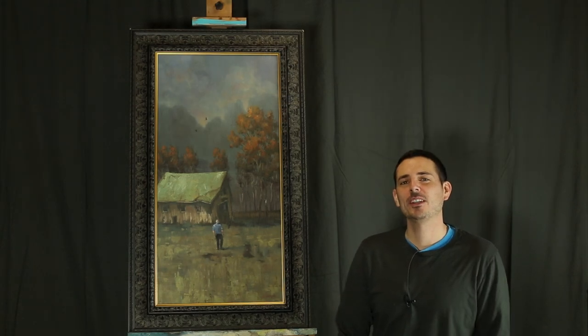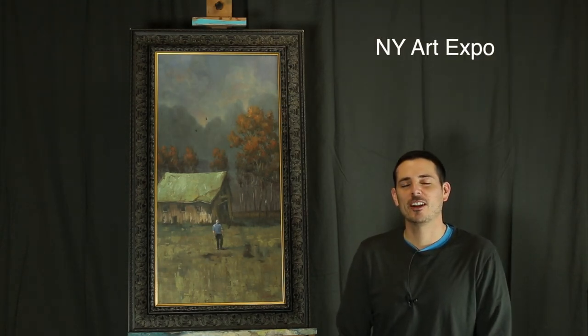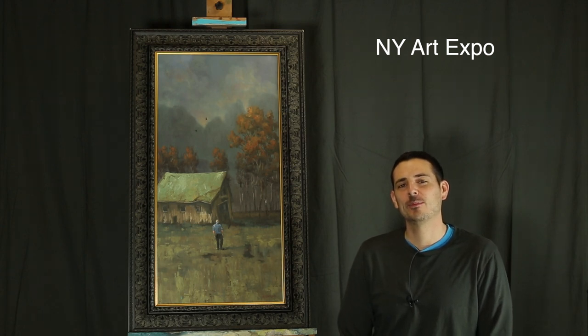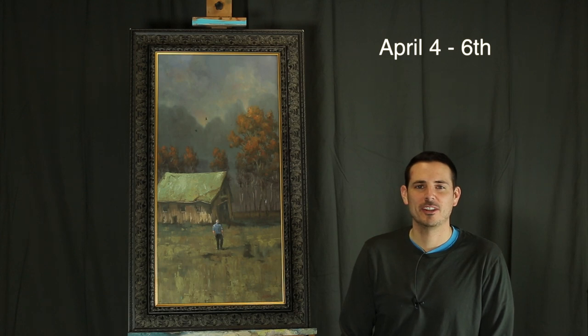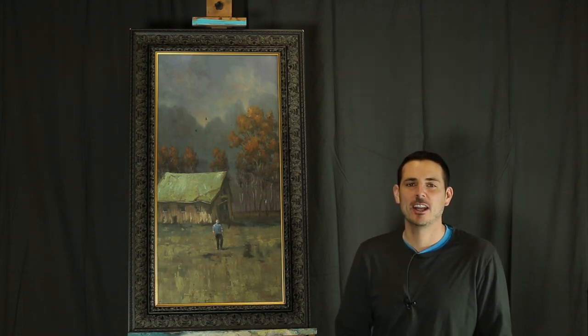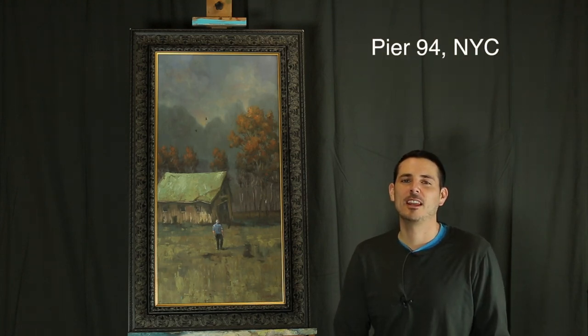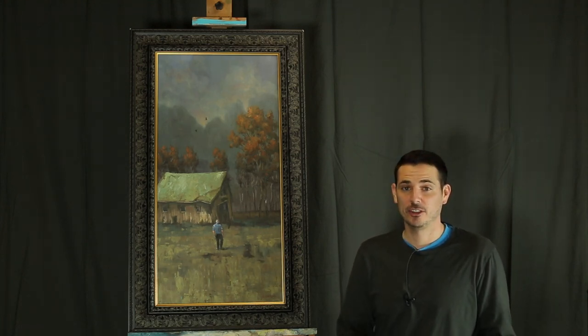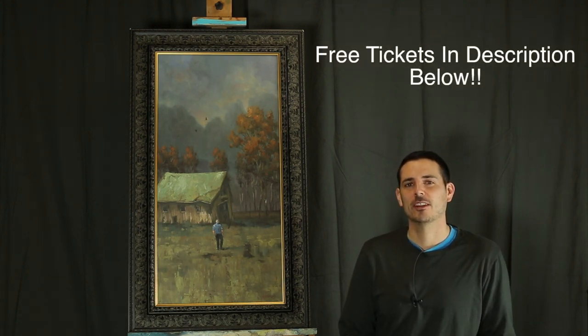Hey everyone. Over the past few weeks I've been doing a lot of painting getting ready for New York Art Expo, which is taking place April 4th to 6th in New York City at Pier 94. It's one of the bigger art shows in the country, and I thought it might be interesting to create a vlog or a series of vlogs explaining the process of getting ready for something like this.